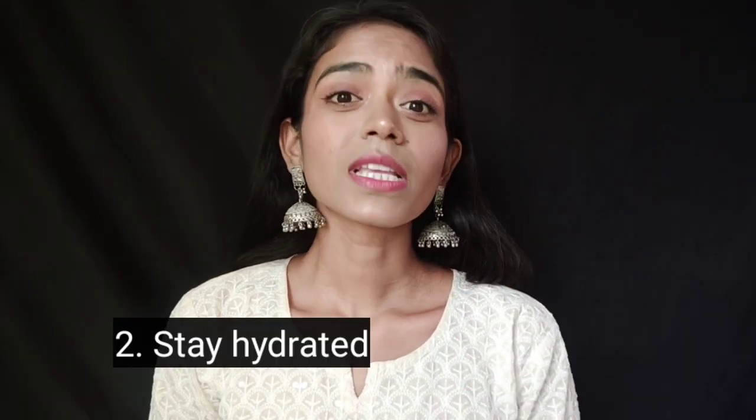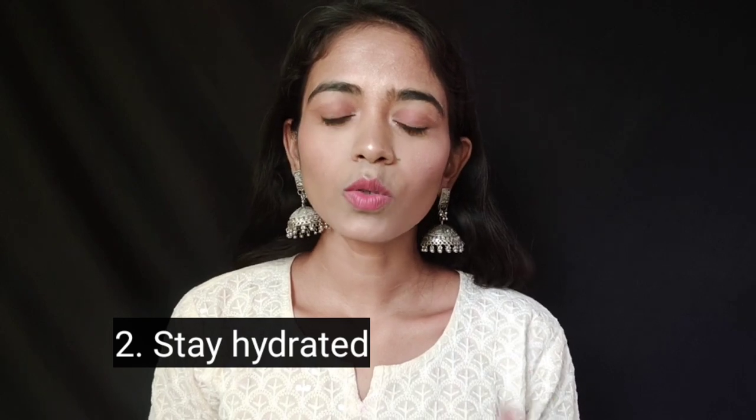Not just exfoliation — you should not do any kind of facial treatment either, so that pores remain protected. The second thing is to stay hydrated: drink more and more water and consume hydrating food.